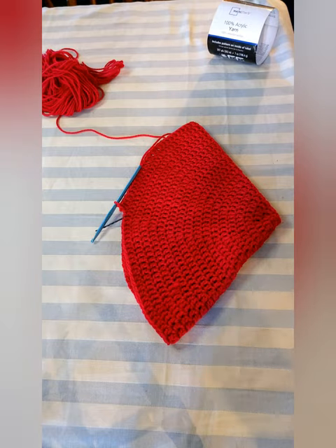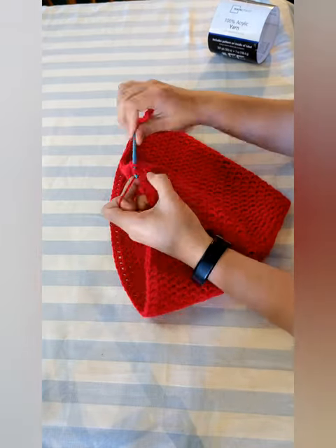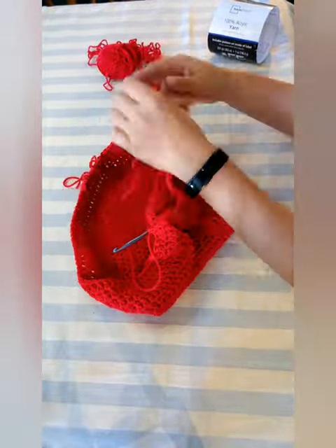At this point it should look like a really big hat for a garden gnome. Crochet 4 rows with absolutely no shenanigans — just straight crochet. To start making it look like a real strawberry instead of a gnome hat, double crochet the first 2 stitches together, then double crochet 4 stitches and repeat until the end.